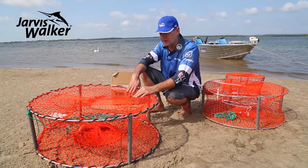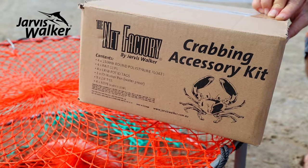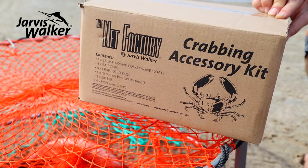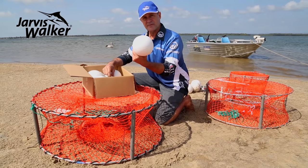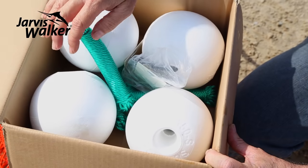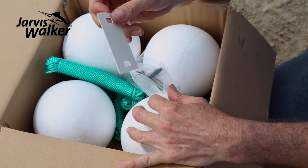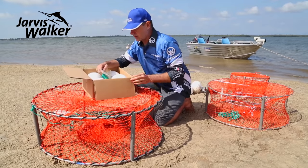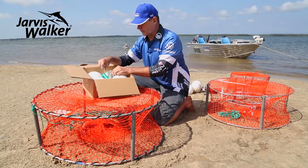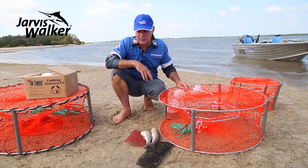You'll also need rope, a float, and some way to attach your bait. This accessory kit has everything you need. In Queensland you're allowed four pots per person, so there are four floats included — 15 centimetres is required in this state, smaller in others. There's 10 metres of 4mm rope, four sets, plus four tags and a waterproof pen for your name and boat details, and cable ties to attach them.